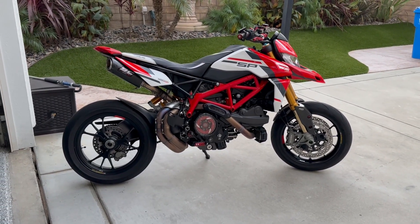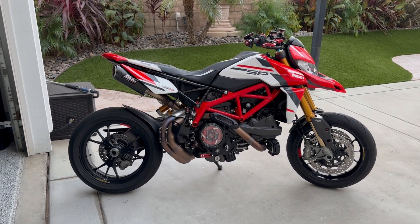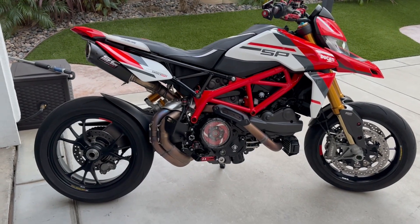Hello guys, welcome back to the channel. I know it's been a while but I've been a little busy with some travel for work and everything, but wanted to give you guys a quick update on the bike and what I've been doing. I mentioned in the previous video that I got some rear sets in from Ducca Bike.